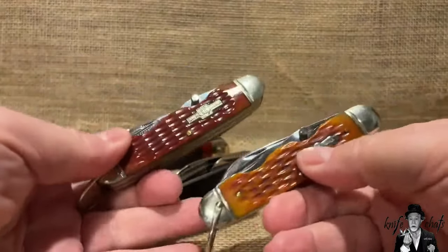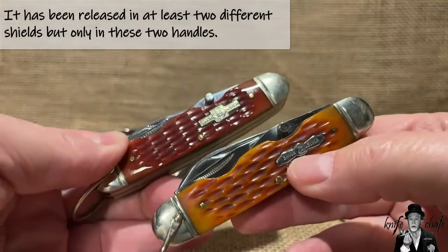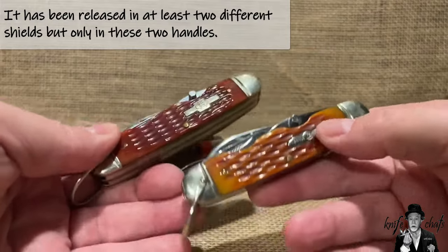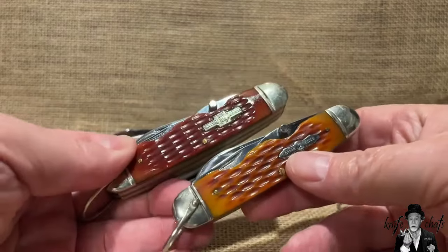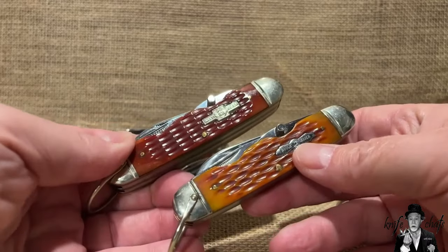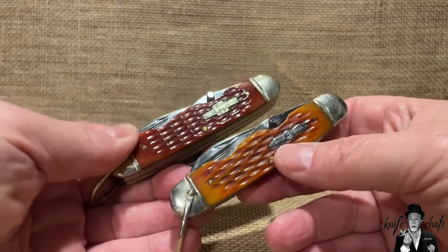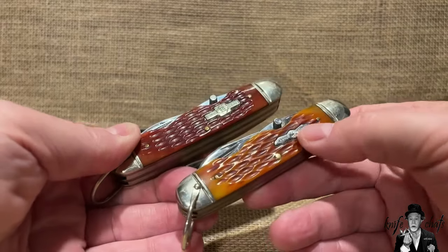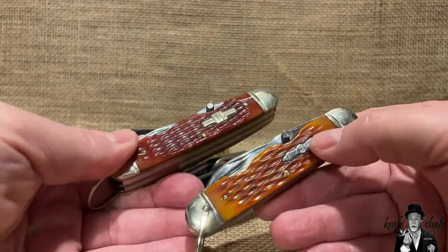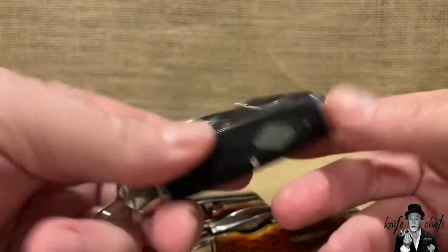Rough Rider has been making these two knives for quite some time, and they have only released them in red jig bone and amber jig bone. I've asked many times — why don't you make it in smooth bone? Why don't you make it in something else? And they don't even have this knife in their old Outdoorsman series. Can you think of a knife more outdoorsy than a Scout knife? Why they never put a Scout knife in the Outdoorsman series is beyond me. If they were to relaunch the Outdoorsman series, they should put this knife in there.